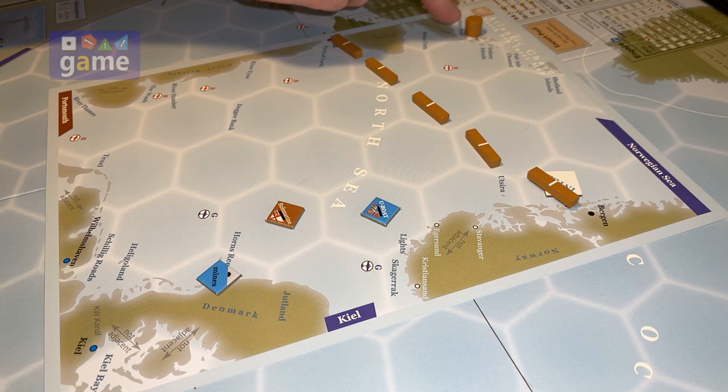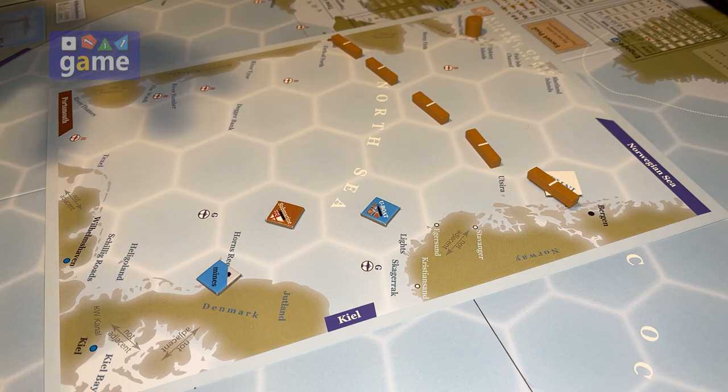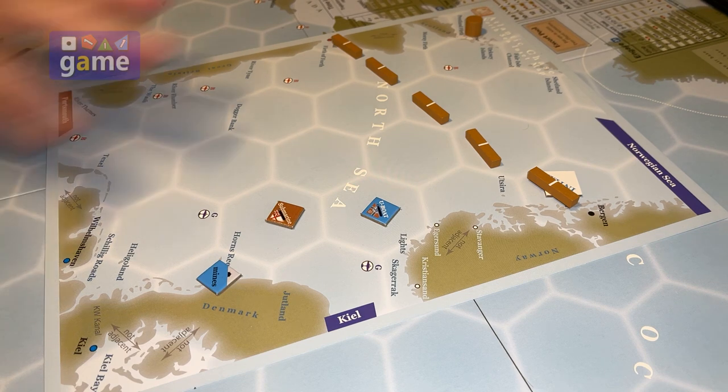You can see here this is a task force station and these are task force trajectories. There are 15 of them in the game — five German and ten ally — different groups that you may have on the board at one time.